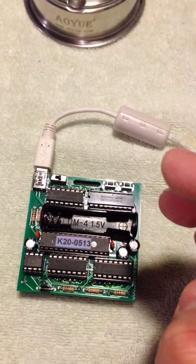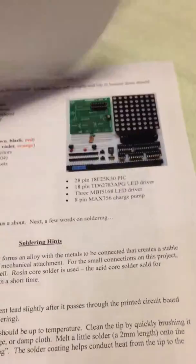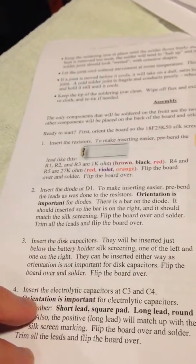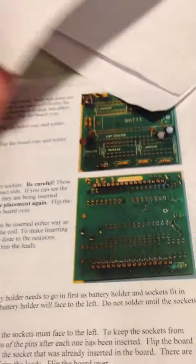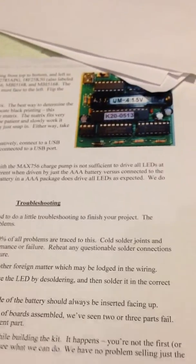When you go to the website, you download the instructions for the kit you're buying — they come in Word or PDF form. I've printed out the instructions here — there are five pages. It goes through an explanation of the kit, how to use it, soldering hints, and then a step-by-step detailed list of instructions on assembly. It also gives you soldering hints and a section at the back on troubleshooting. The instructions are very clear and easy to follow.